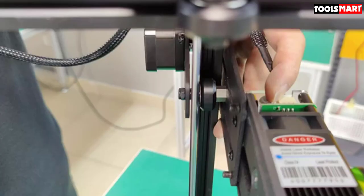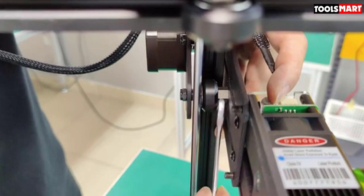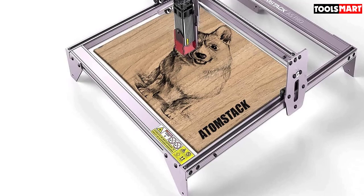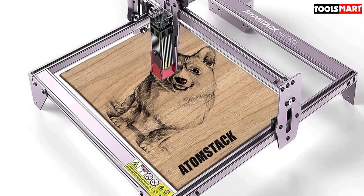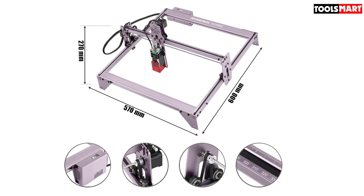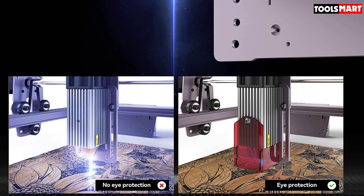The Atomstack A5 Pro uses a 500 milliwatt, 0.8 NA single-mode laser diode, allowing you to engrave on practically any material with the powerful laser head. You can adjust both laser power and speed to achieve perfect results on every project. It has a build area of 400 by 500 by 200 millimeters, larger than most others on this list, enabling you to engrave bigger objects in a single session. The machine is built with high-quality materials and is very strong.